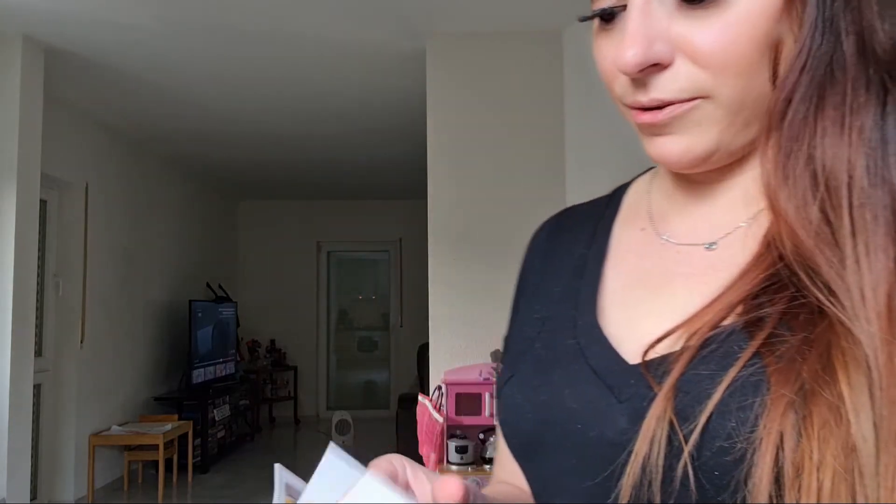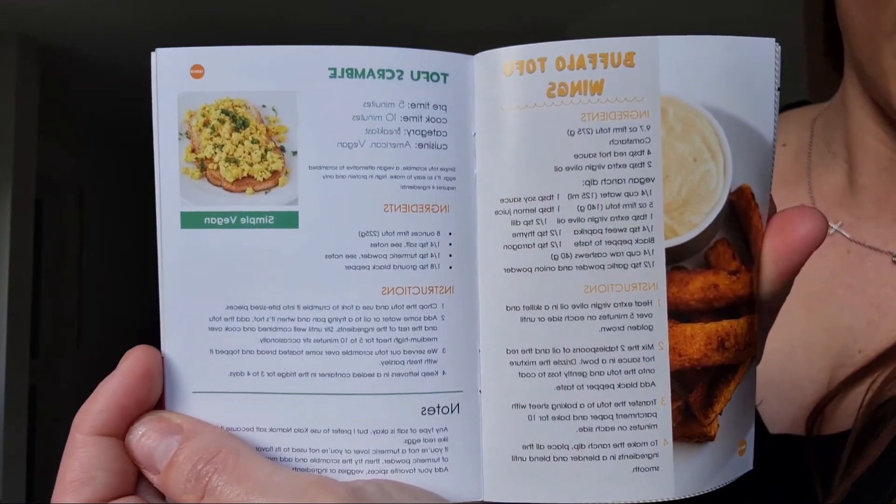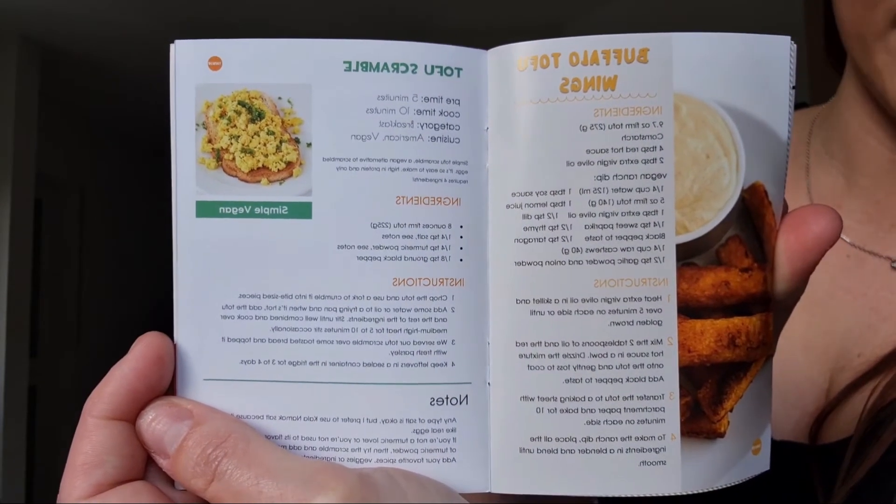There's also stuff like energy boosting smoothies, peanut butter protein pudding, and vegan cheesecake. There are so many cool recipes in this book that alone I would want to buy. Let me show you — here is the tofu scramble and the buffalo tofu wings.